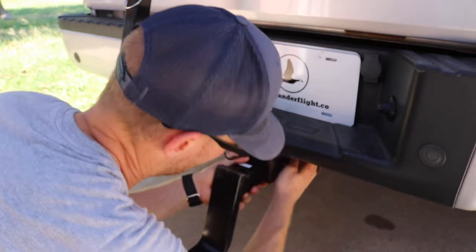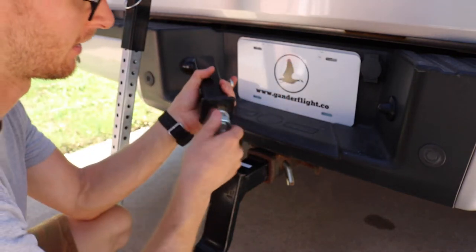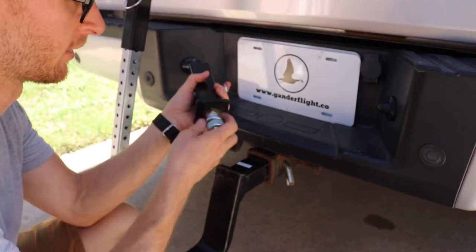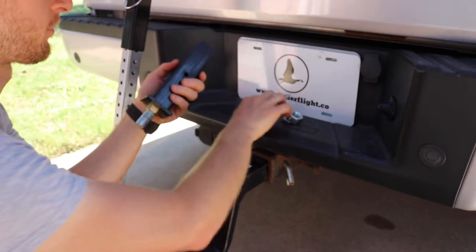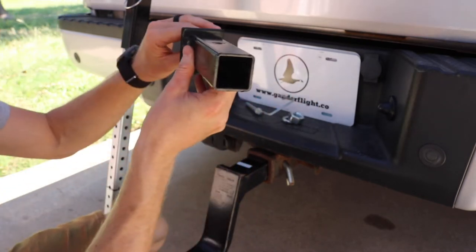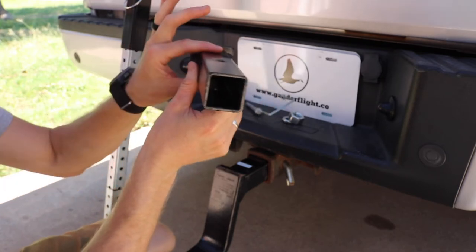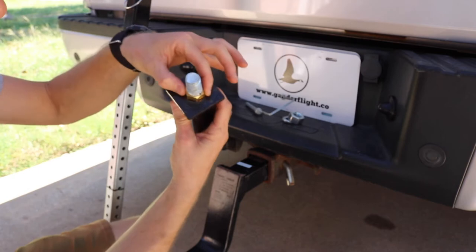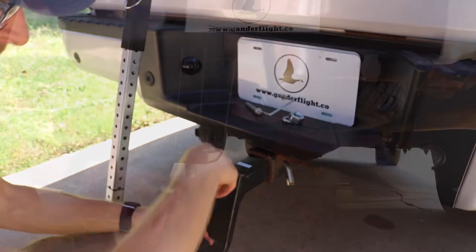We're going to drop it into the hitch. How it attaches is there's a nut and lock washer at the bottom of this square tubing, and inside there is a square-headed bolt. That bolt drops down in here and rests against the sides here, and then there's a nut here to keep it in place.